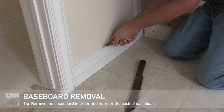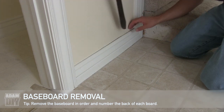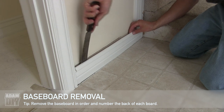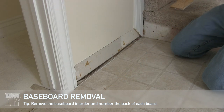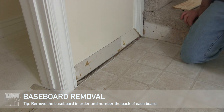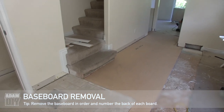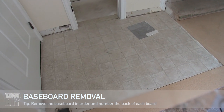Here's my method for removing baseboard. I cut along the edge to separate the caulking, then use a long flexible blade to pry it from the wall. When you take off the trim, take it off in order and write consecutive numbers on the back of each piece — start with one and go through two, three, four, and so on. If you have a big pile of trim, numbering it is going to save you a lot of time putting it back.